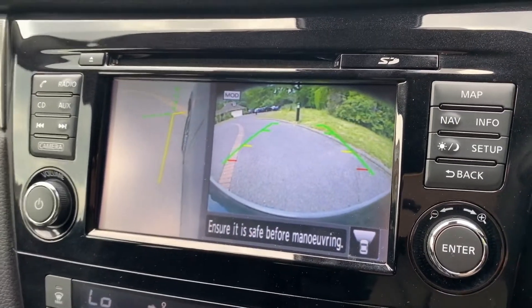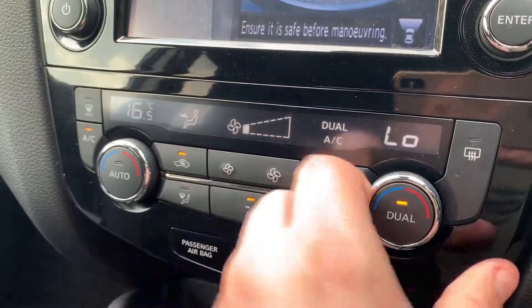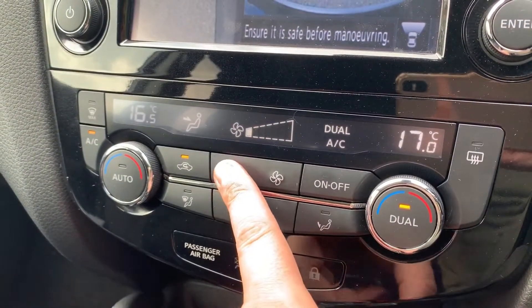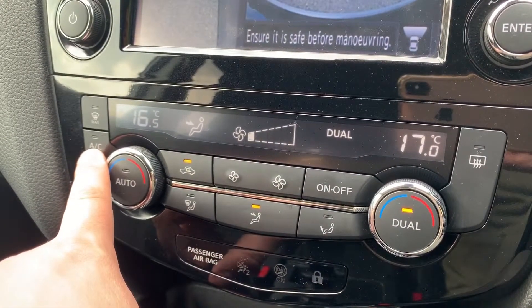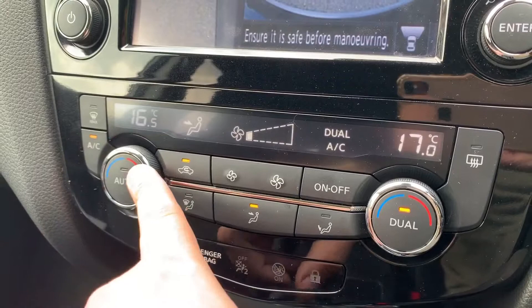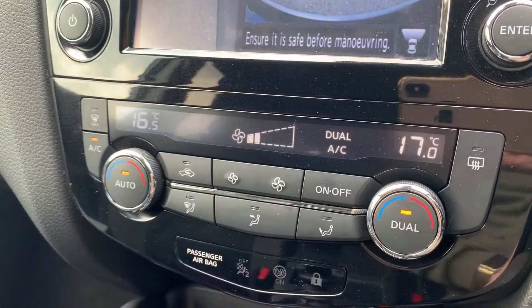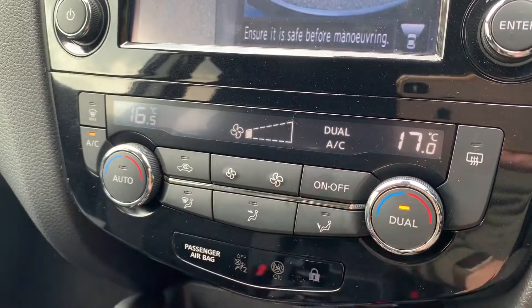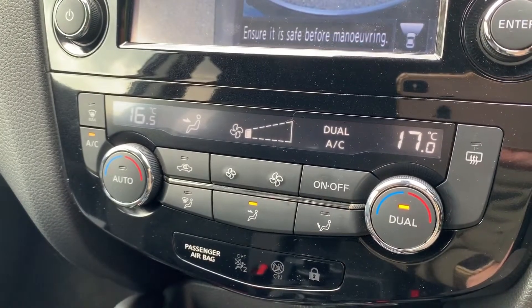With all those cameras it does make it very easy to park. Below that we have dual zone climate control, so you can adjust the temperature on either side of the car and your fan speed up and down. The middle button will turn the air conditioning on — it's on when that light shows. Or you can hit auto and the car will maintain those temperatures by taking control of the fan speed for you. You can override that at any time by readjusting the fans, and you can determine where you'd like the air to be distributed.